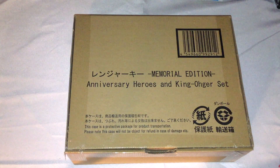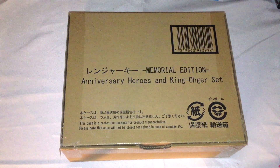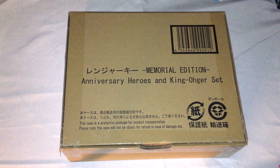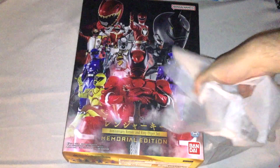So first we have this mailing box. In Japan, Bandai sends these out once pre-orders are done. I've been using these to store the Ranger Keys because I don't have anything better at the moment. There's nothing special about the brown boxes, but inside we have the box containing the keys, which is wrapped in tissue paper.